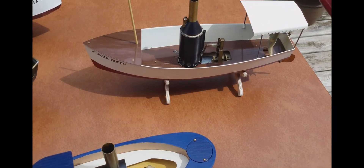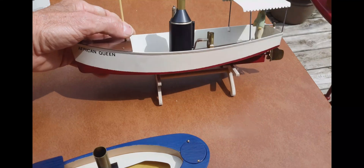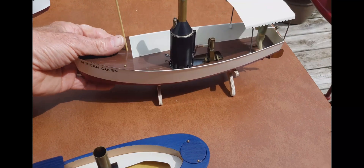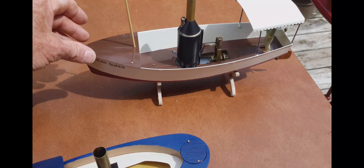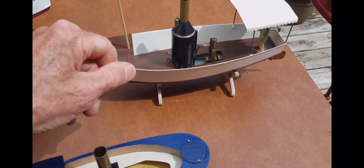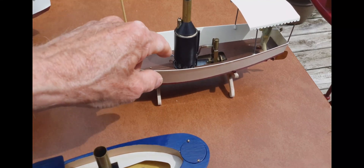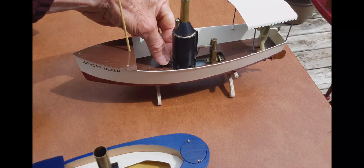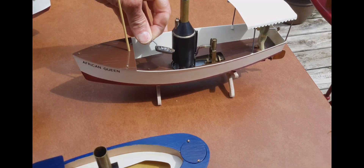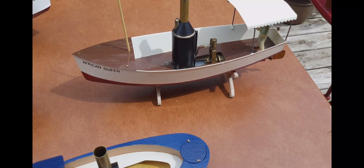The second steamboat is the African Queen. It has a sheet metal hull. In the book, I have the plans for cutting out the sheet metal, folding it, and soldering it together. This boat has a little vertical boiler with a sterno tray made out of a bottle cap, and it has a single-cylinder, double-acting engine.